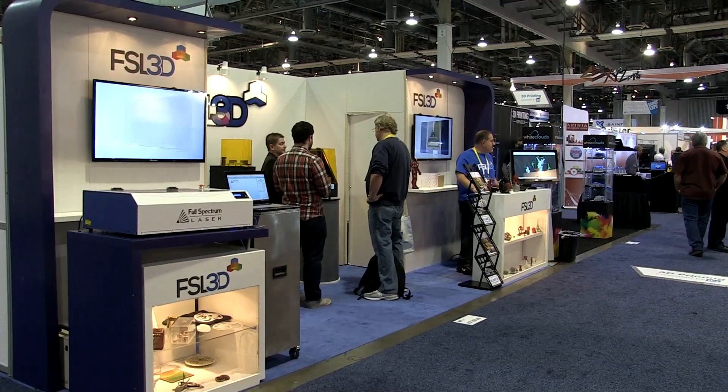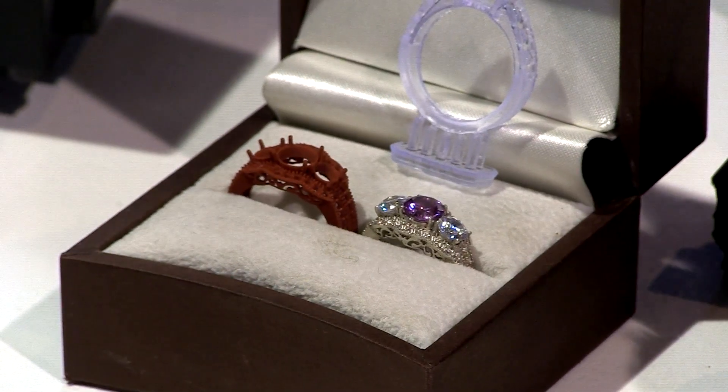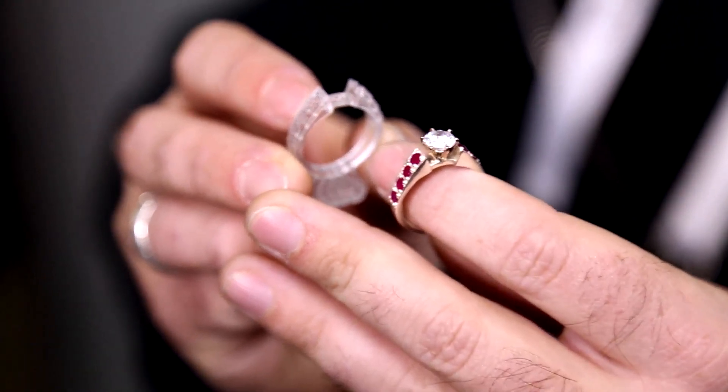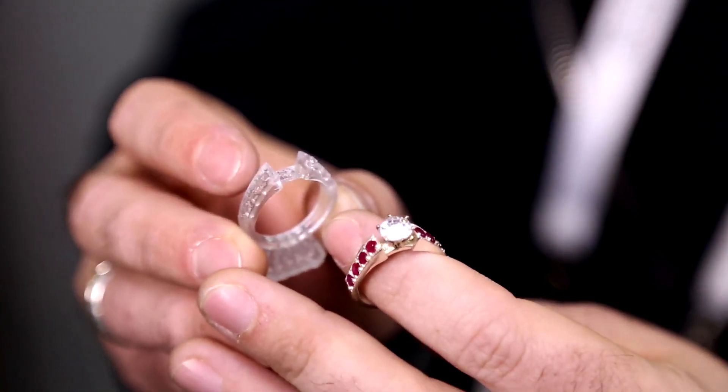The first thing we're announcing today and showing off are our performance resins. One of the really popular uses of our printer — it's a laser stereolithography printer, using a laser and curing a liquid resin. The ultra-fine detail you can achieve with the Pegasus is ideal for jewelers and dentists. You can make a master, burn that out of the molds, and then cast metal — so rings, dental crowns, surgical guides, things like that.